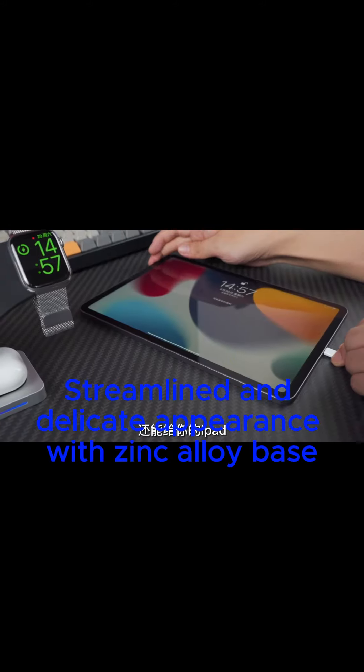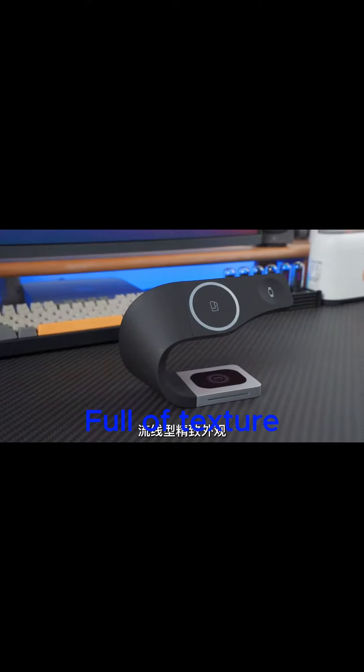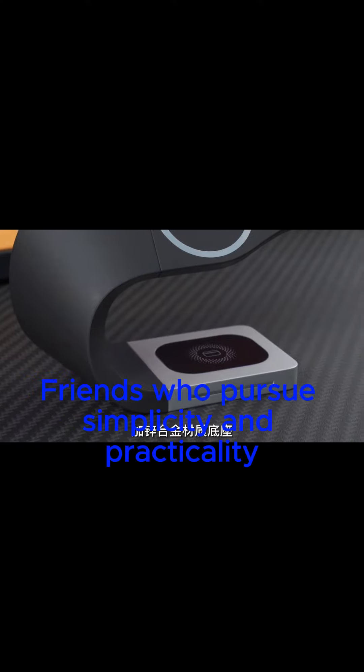Streamlined and delicate appearance with a zinc alloy base — full of texture. Perfect for friends who pursue simplicity and practicality.